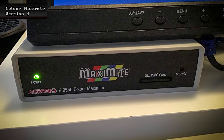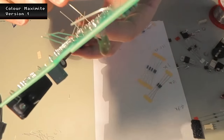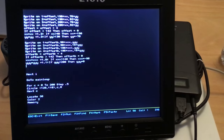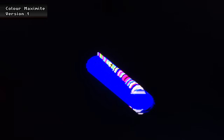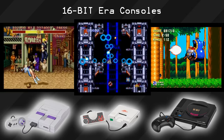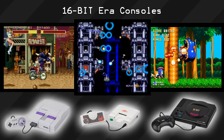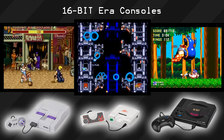And it turned out that this existed in the form of the Colour Maximite, a build-it-yourself kit which booted straight into BASIC like the old machines. But unfortunately it was limited to eight colours. My wish was for something that could graphically match that of, say, a Super Nintendo or a Mega Drive. And this is where the Colour Maximite 2 comes into play. It was announced about a week ago, and from the spec on paper it looks incredible — exactly what I would love to have in a BASIC box. But there's only one way to find out, and that is to build one.